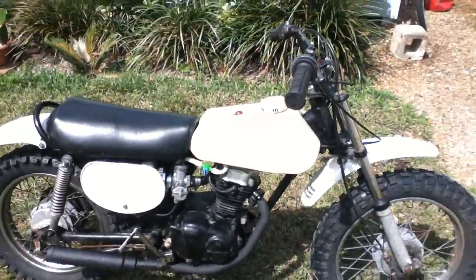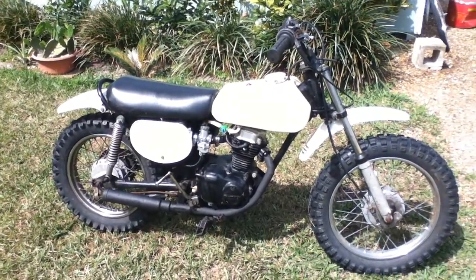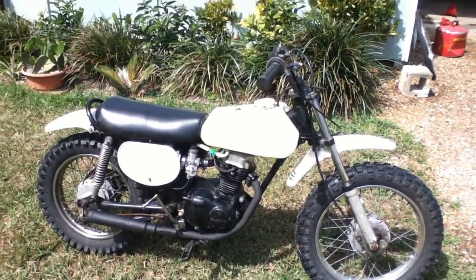It doesn't want to idle quite yet, but that's the 1974 Honda XR75. These bikes are getting pretty rare, and I'm glad I could find one.